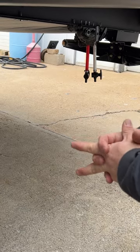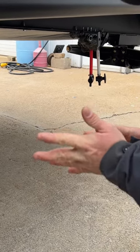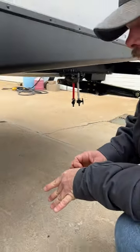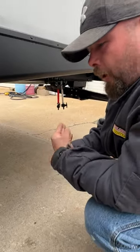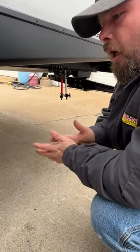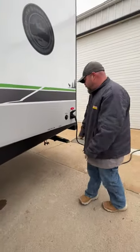A lot of times these low point drains get used when you go to winterize your coach. I also like to recommend that when you are done camping, if you open up these water lines and open up a faucet in the coach as you drive home, the air is going to blow through and push any excess water out so you don't have stagnant water that could go bad and start smelling like rotten eggs.